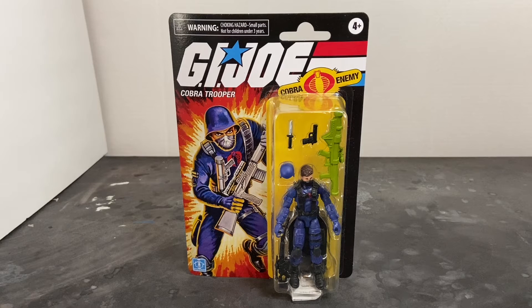I love the Cobra Troopers. I had an entire army of these things growing up, but I've got some problems with this figure and we're going to talk about that. Let's start off with the card back. I love the artwork. The vehicles, the action figures — they all have that original 80s vibe from the Real American Hero toy line. I love, love, love that.